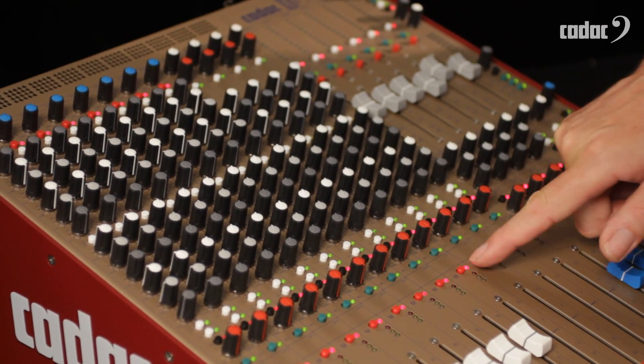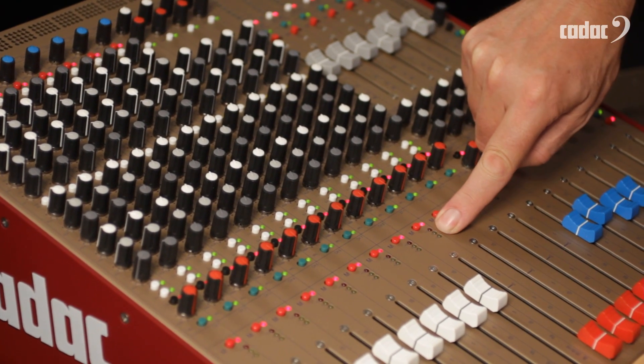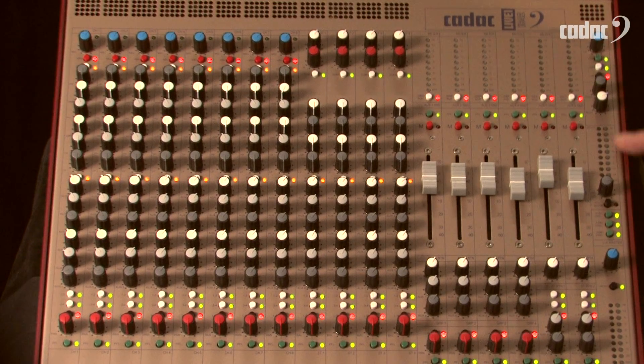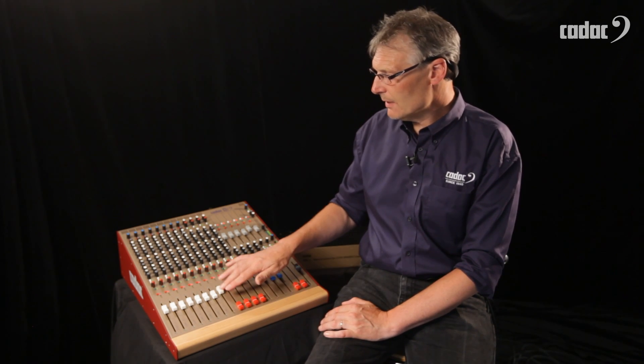We then have PFL solo, channel mute, and our input meter. If you solo any of the inputs, the input can also be read on the PFL meters on the master module as well. Very high quality, very light 100mm faders.